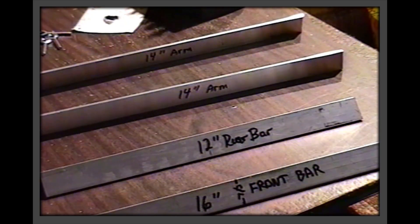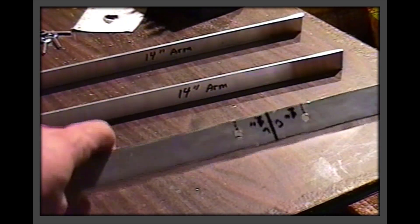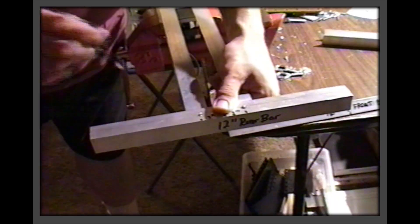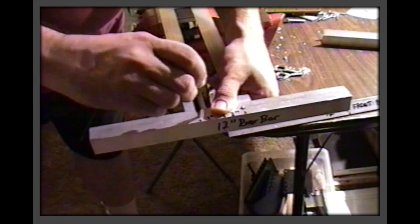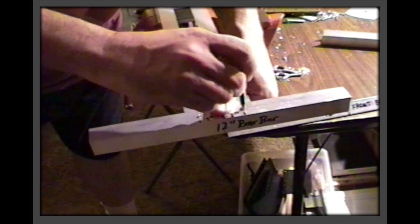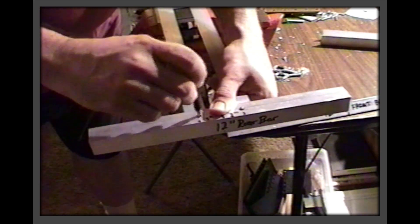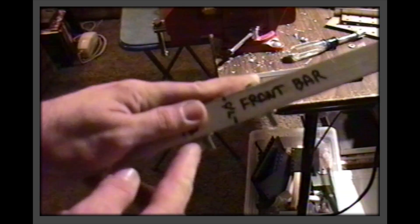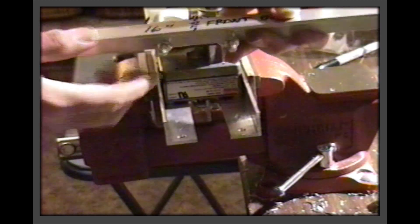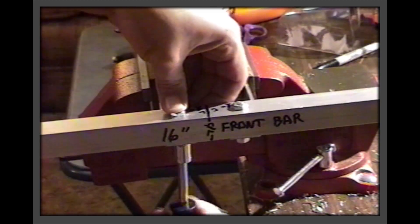Drill the 16 inch front bar as shown. There will be arms attached to this that will lead the ropes down to the hands of the marionette. The rear bar attaches in a similar manner and has a center hole for the long eye bolt that doubles as a mount for the head pulley down below and the hanging point above. Mount the front bar using hardware as shown. Note the two nuts that serve to stop the bolts to keep the fasteners from putting too much tension on the front bar.